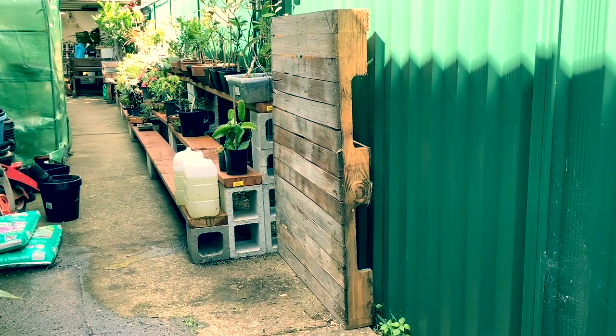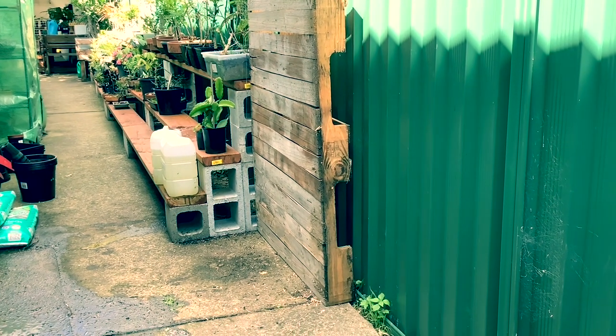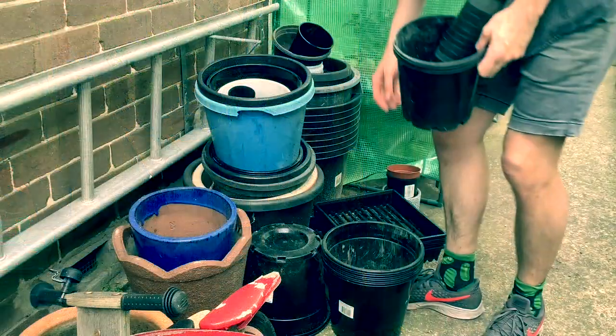Hey my dudes and welcome back to PLB Green. Today I've got this old pallet — I found it on the side of the road and I'm going to use it to build a vertical veggie patch.